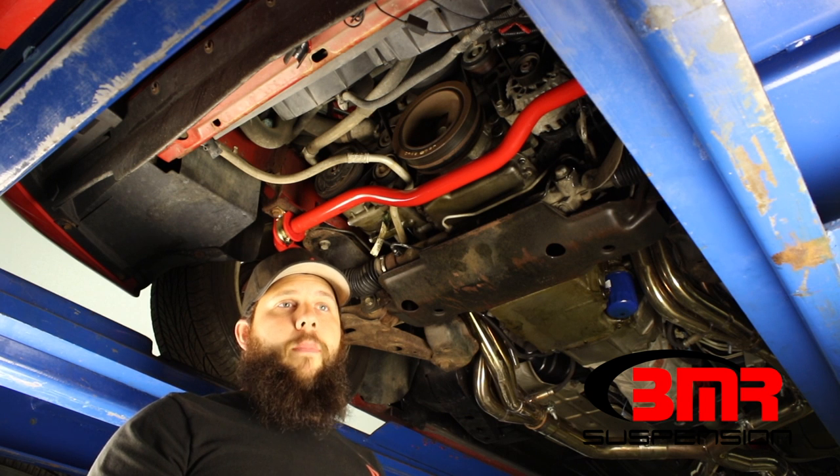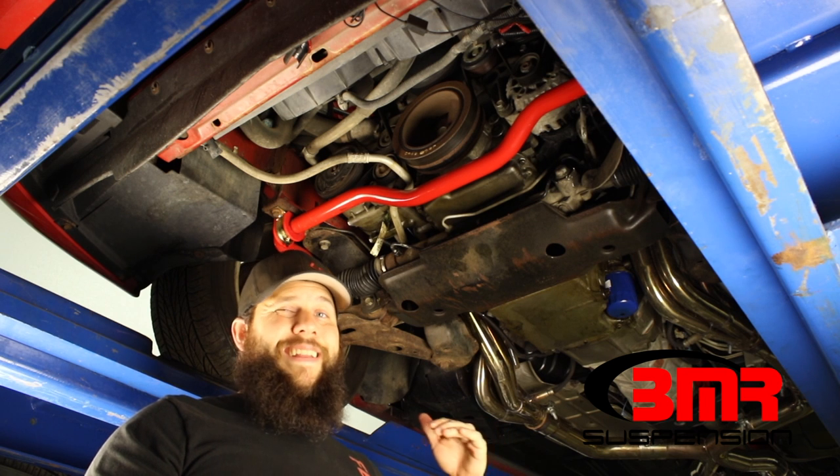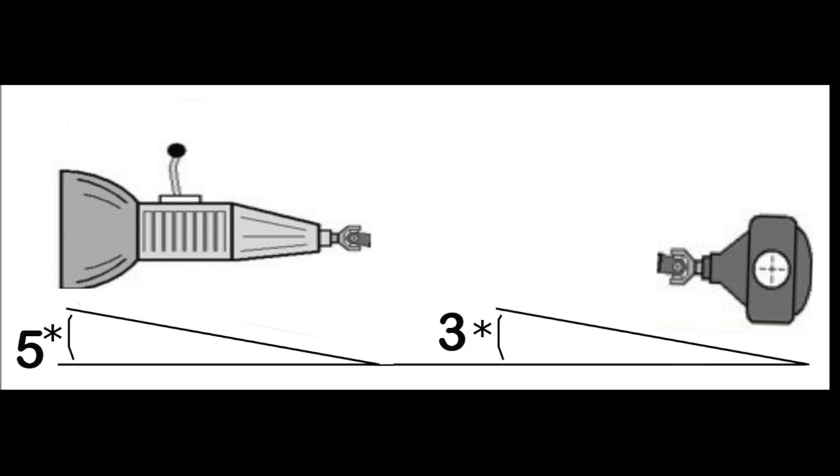When you hear people talk about negative two, negative three — it's not actually the rear end pointing down negative two or three degrees. It's two degrees less than what the driveline angle is. So in this case, when we found our five degrees at the engine, we subtract two degrees from that and we end up with three degrees. So we're going to be looking for three degrees at our rear end.